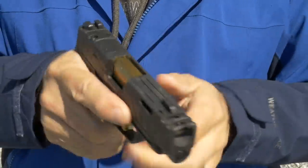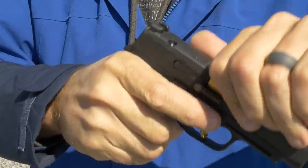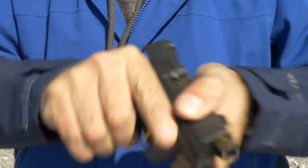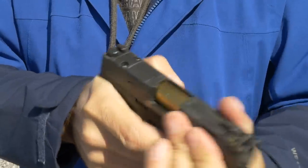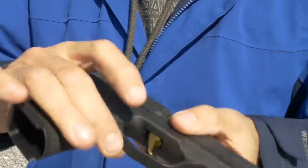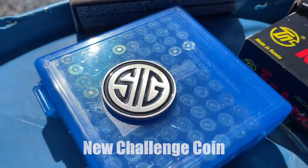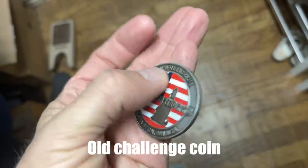Because it is a Spectre, it has a different slide with different slide cuts. It's got the compensator, the blinged-out gold barrel, and the gold trigger. More importantly, it has the LXG frame — a laser-engraved frame — and the traction on the LXG frame is amazing. It also comes with a lacquered challenge coin. The challenge coin represents you successfully sneaking a $1,300 pistol past your wife and staying married.